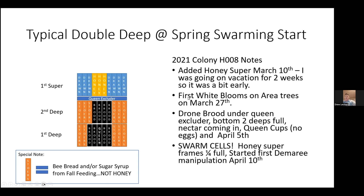With the APMA insulated hives, it helps. The first white blooms on the area trees were on March 27th. I had drone brood under the queen excluder, the bottom two deeps full of nectar coming in, and queen cups but no eggs on April 5th. Then when I did my April 10th inspection, I had swarm cells. The honey super frames were a quarter full at that point. So I started the Demaray manipulation.